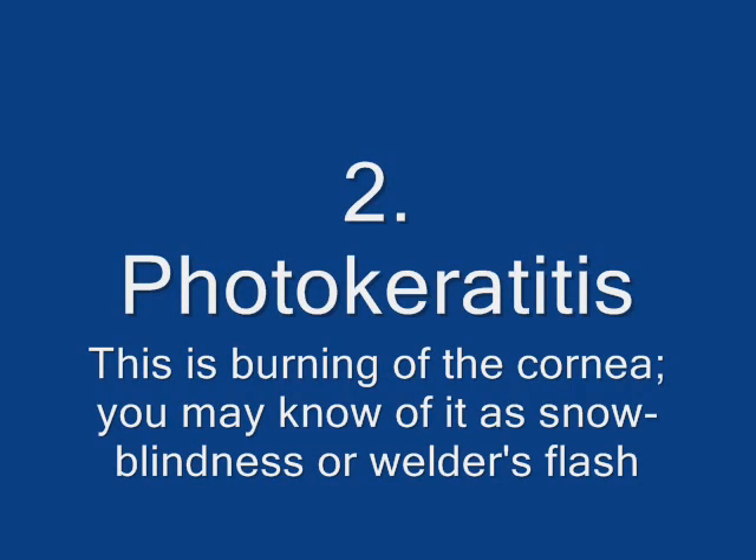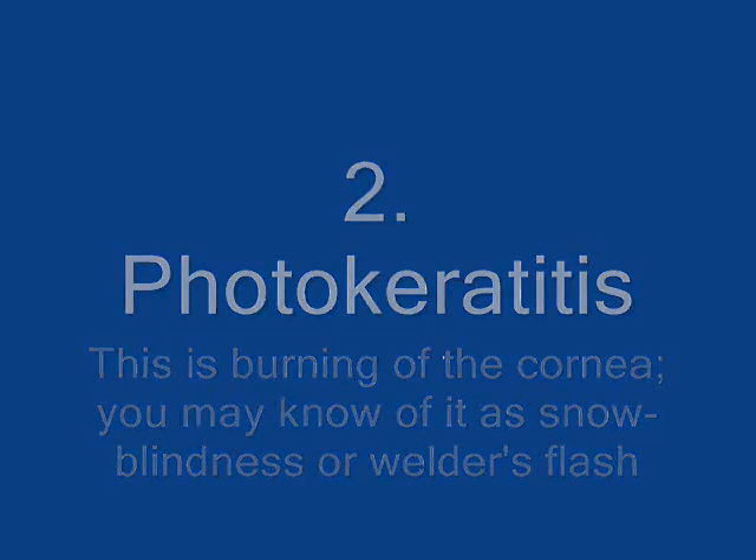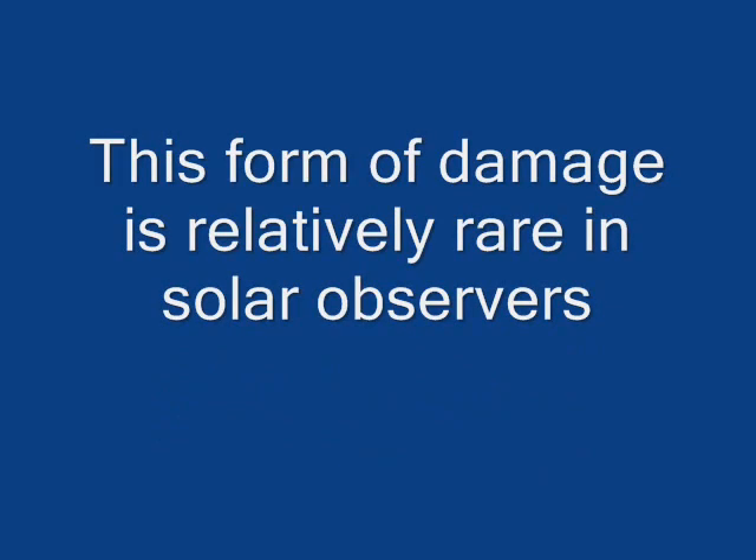The second danger is photokeratitis — the burning of the cornea. You may know it either as snow blindness or welder's flash. This form of damage is relatively rare in solar observers.